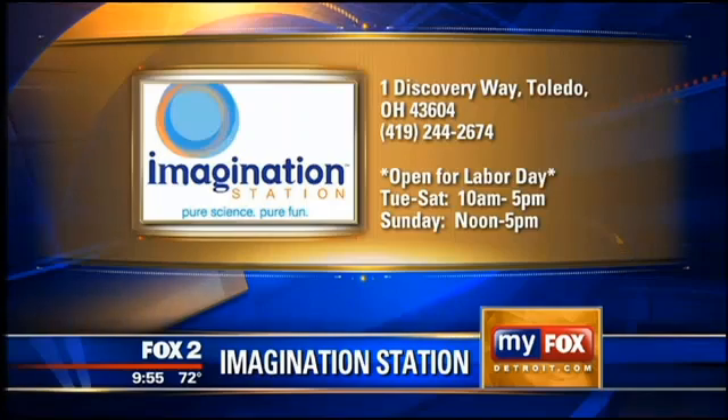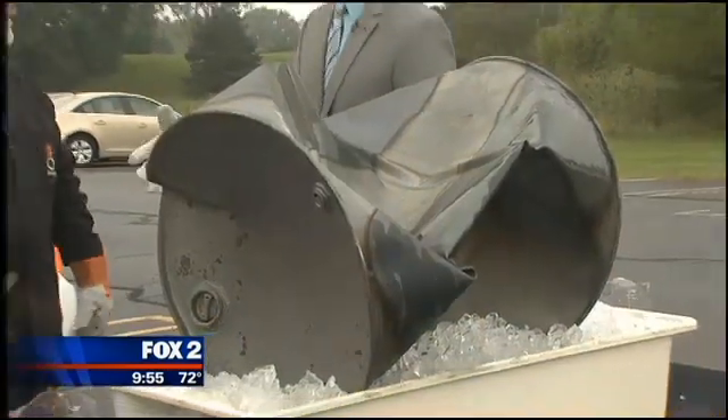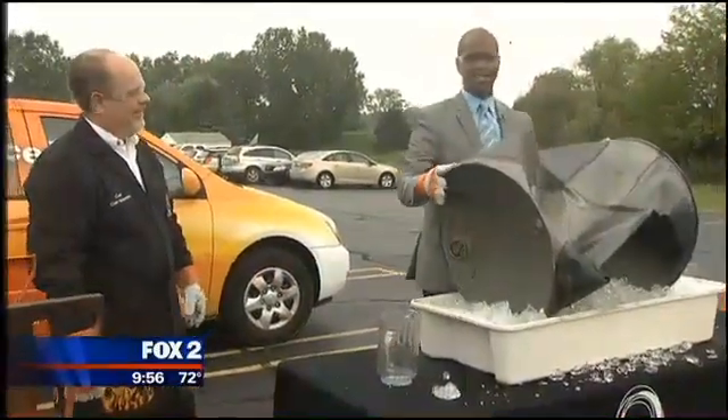Look at that. Wow. What do you want people to know about where they can see you? Come on down to the Imagination Station in Toledo, Ohio. We've got the Titanic exhibition there — artifacts from the actual Titanic. Come check it out. You're cool, man. Thank you very much. All right, Jason, back to you.